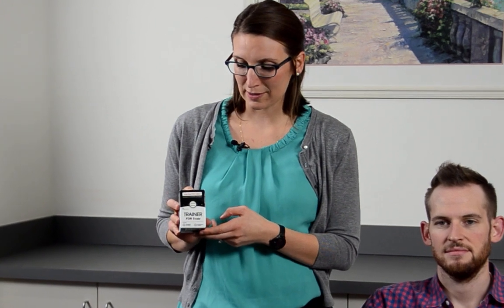Today I'll be using the training device to show you how it works, and I highly recommend when you get your box of Evzio to open it up, take out that trainer, and give it a try. That way you can see what it sounds like, see what it feels like, and you can always be prepared in an opioid overdose situation.